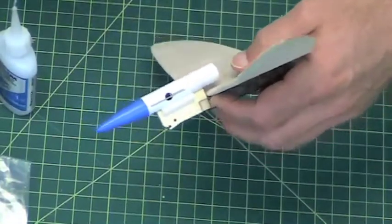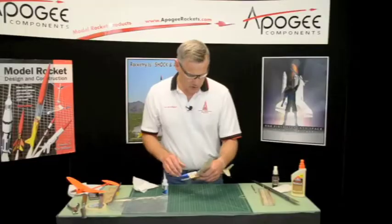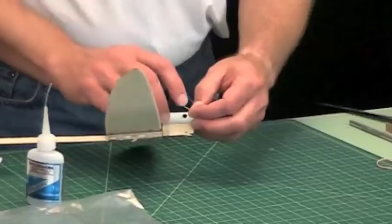I used to use metal for this — some music wire. The music wire would always peel off; it wouldn't stick very well. So I found that Kevlar works a lot better.